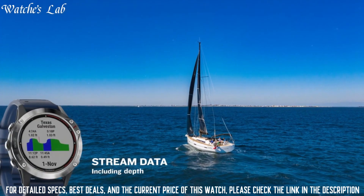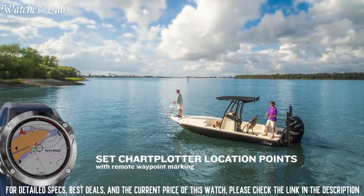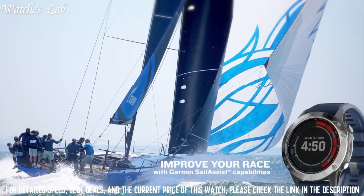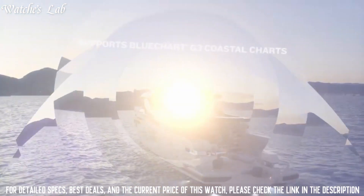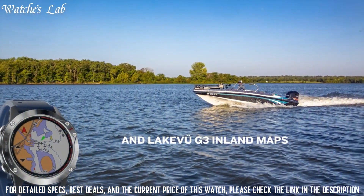silicone. Display size: 1.3 inches or 33.02mm diameter. Display resolution: 260x260 pixels. Display type: sunlight visible, trans-reflective Memory in Pixel (MIP). Weight: 80 grams. Water rating: 10 ATM. Memory: 32GB.